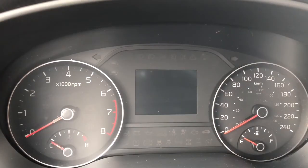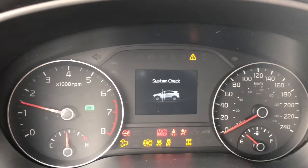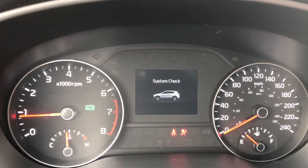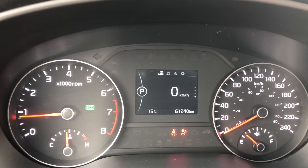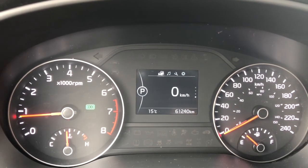We are now inside this 2017 Kia Sportage. Let's start her up. It is a 2017 with 61,240 kilometers on it.